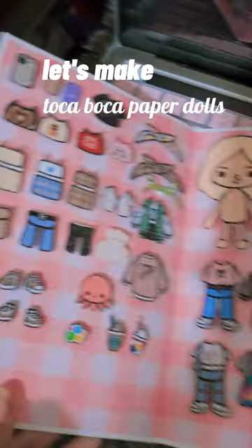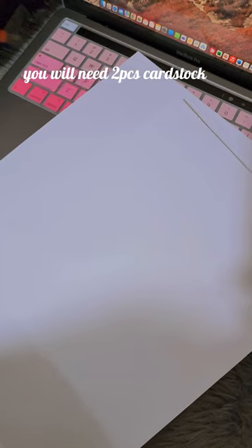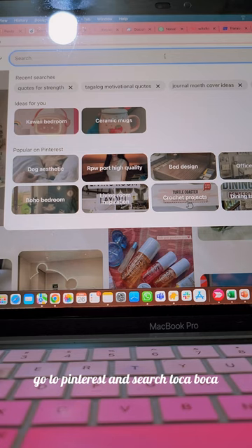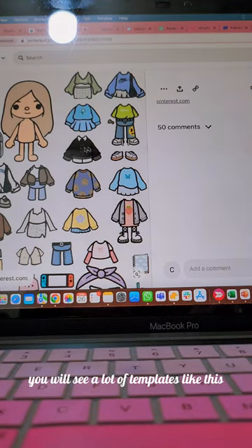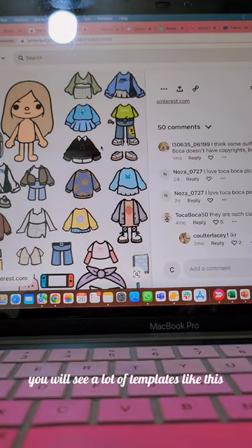Let's make Toka Boca paper dolls. You will need two pieces of cardstock and two pieces of photo top. Go to Pinterest and search Toka Boca — you will see a lot of templates like this.